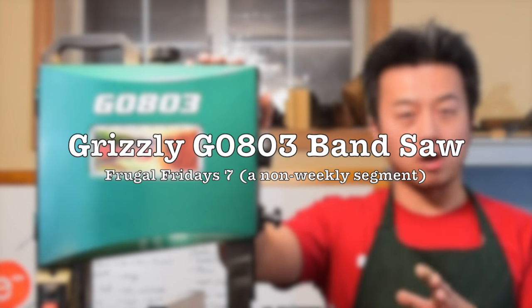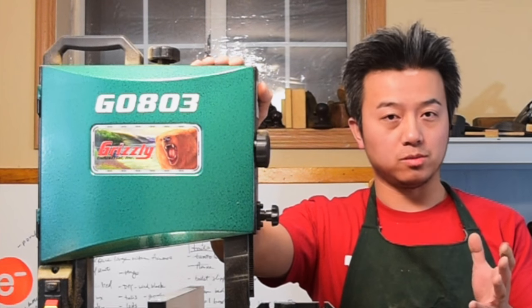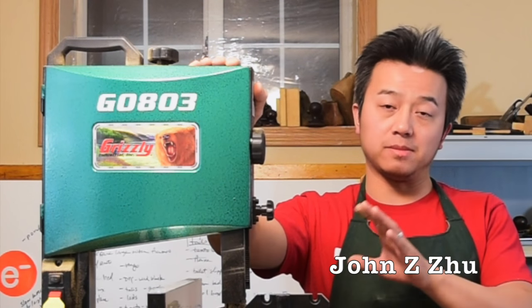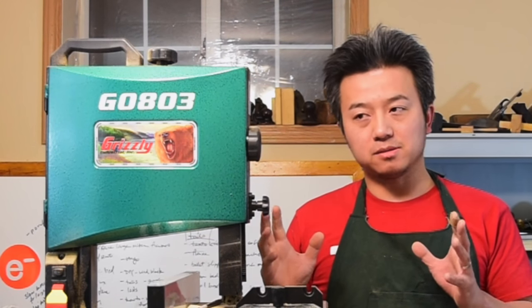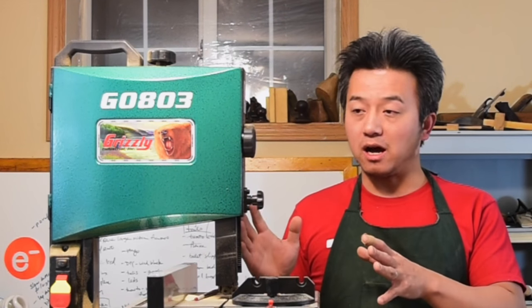Hey guys, today I want to talk to you about this saw. Now this particular saw, as of today, has no review on YouTube. So I thought I would give you some of my impressions about this particular saw. This band saw is the very first band saw I've ever purchased and it's also the very first band saw I've ever used.